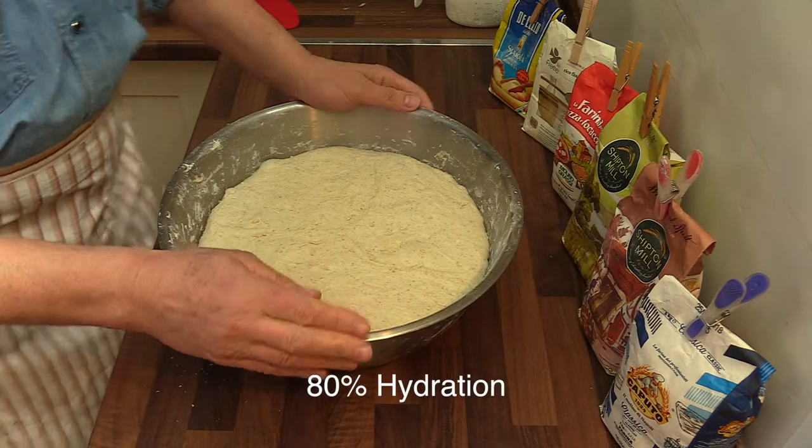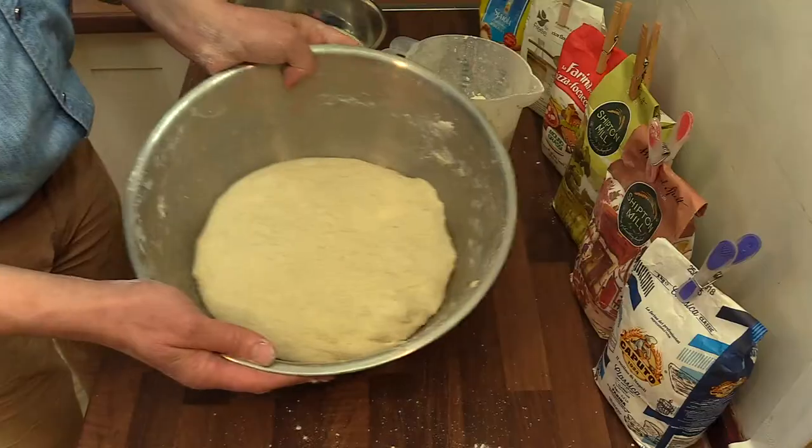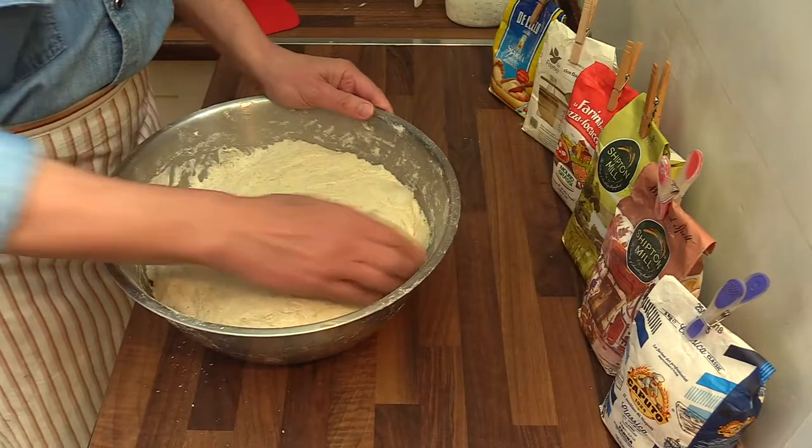The second stage of the dough — the dough is ready for shaping. Compare this to the size it was about two hours ago. At this stage you don't want to disturb the dough very much.